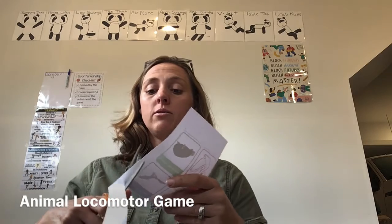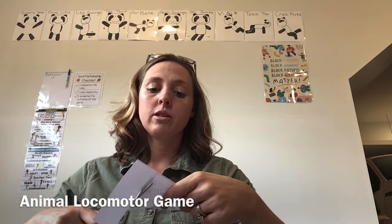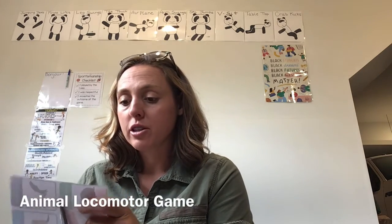What's super fun about this game is that once you have them all cut out, you have them forever and you can play this game whenever you want and practice your locomotor motions, which will help your body become stronger and help you be ready for skills we're gonna learn later on in the year.